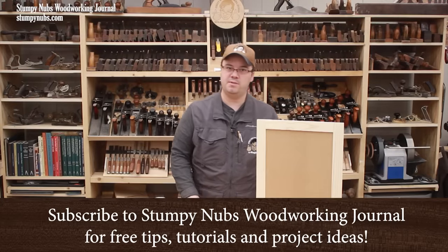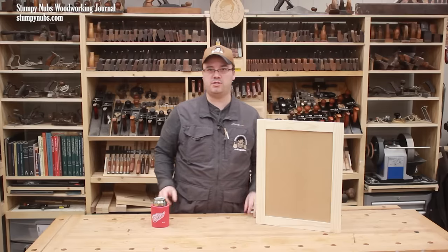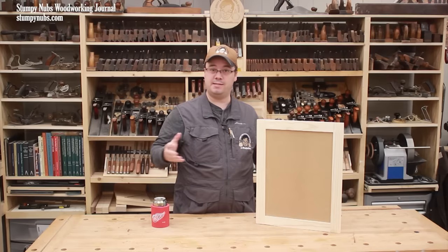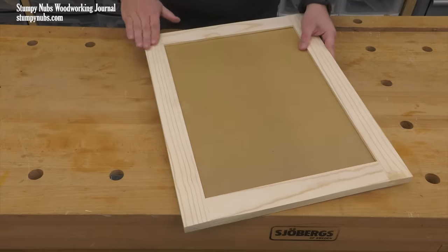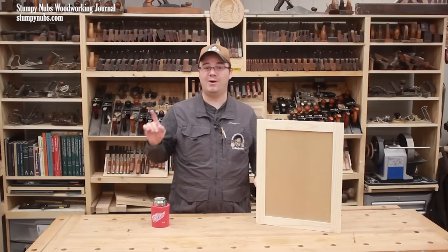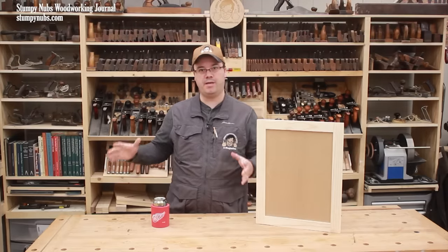So you're thinking of making some cabinets and wondering how to build the doors. Of course there are loads of videos and articles and books on the subject, but many of them fail to find a balance between keeping things simple and making a door that will last. In this video I'll show you how to make a flat-paneled cabinet door with just a table saw — no special router bits, no expensive jigs, we're not even going to use a dado set. You can do this with the saw you own right now, even if it's just a small benchtop saw.